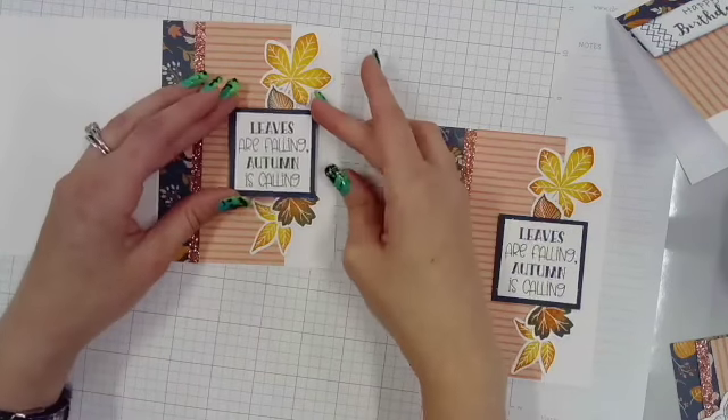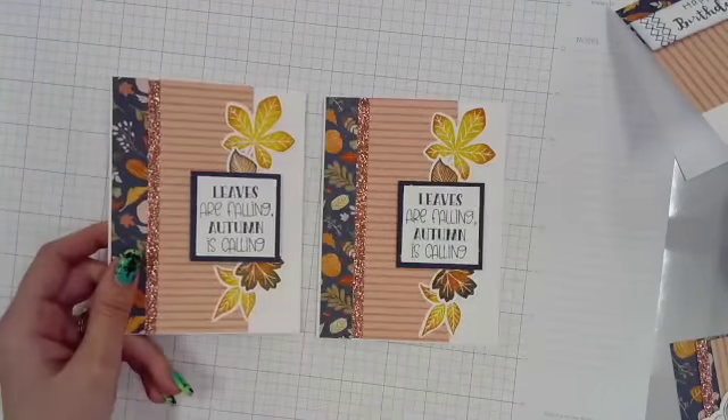I'm going to pop up that sentiment — 'Leaves are falling, autumn is calling' — and this card is done.